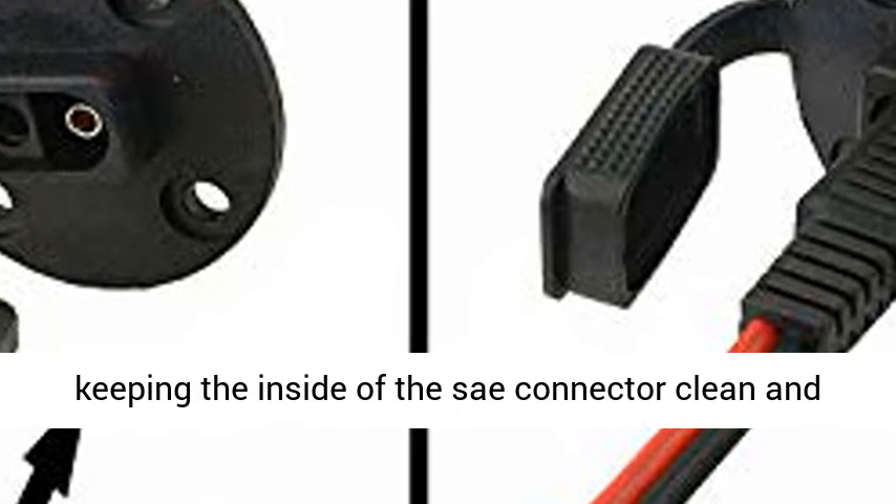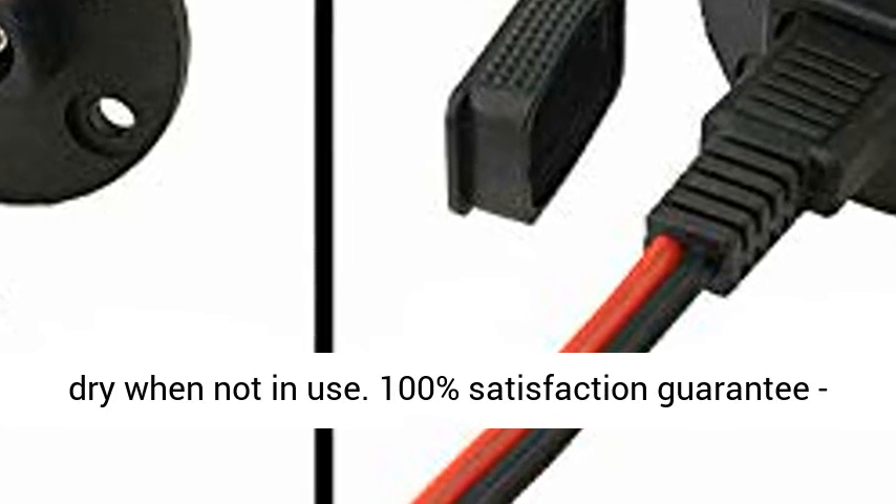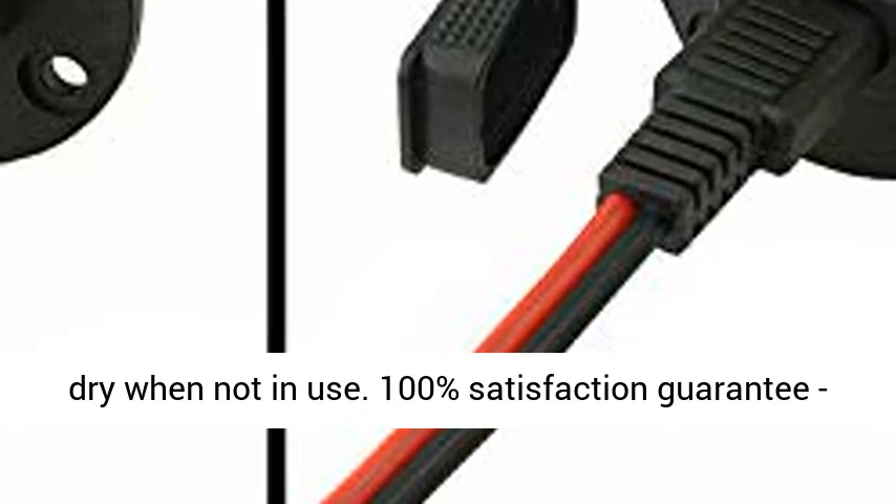The SAE Connector with Protective Cap protects against rain and dust, keeping the inside of the SAE Connector clean and dry when not in use.